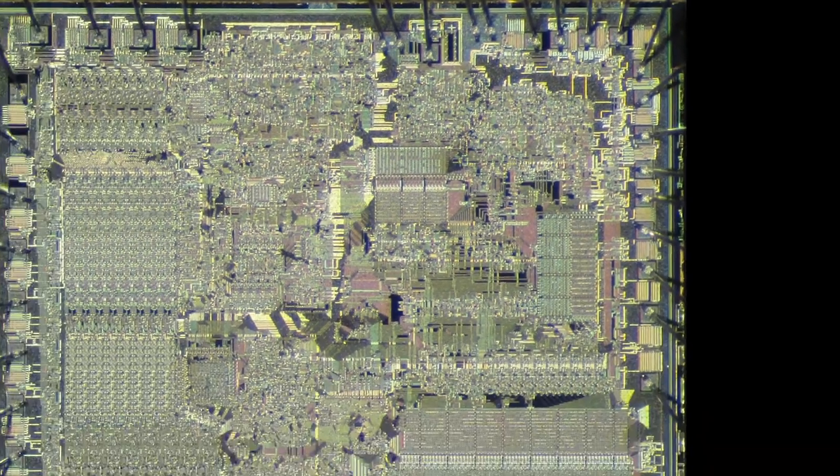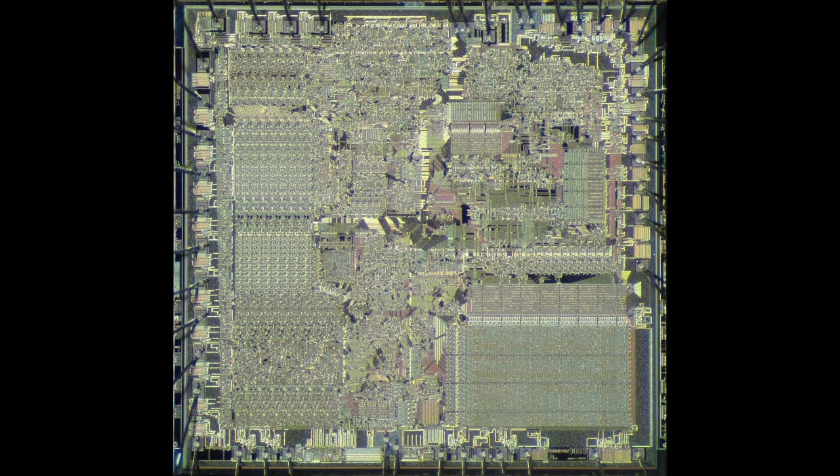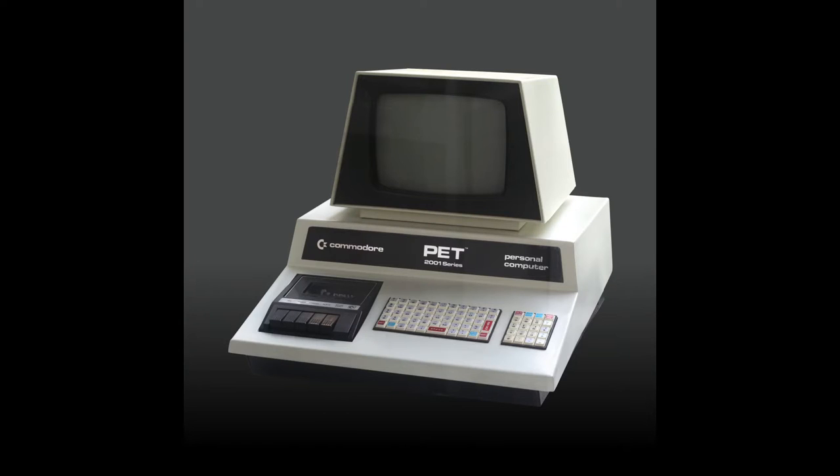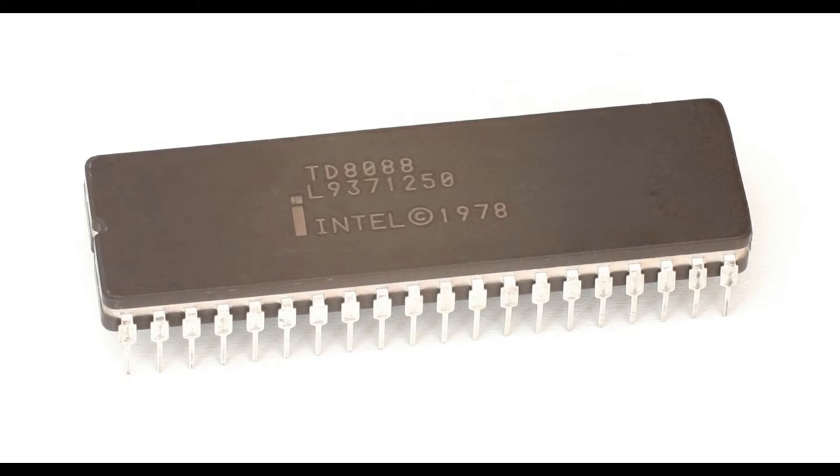It also allowed the 8088 to interface well with the existing mature I/O chips and peripherals of the day. Back in the 80s, the landscape was dominated by 8-bit computers like the TRS-80, Commodore PET, and things of that vintage. The market was flooded with 8-bit accessories, so it made a good match.